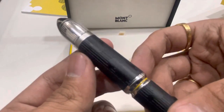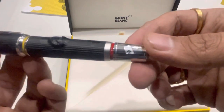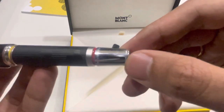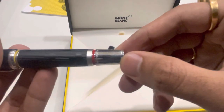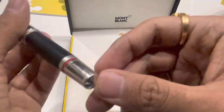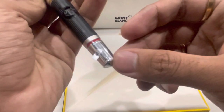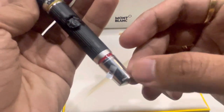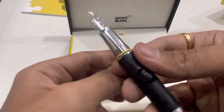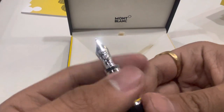The nib came out — the nib size is M. There are some letterings over here, it's Montblanc and Disney. The nib also has this wonderful design.